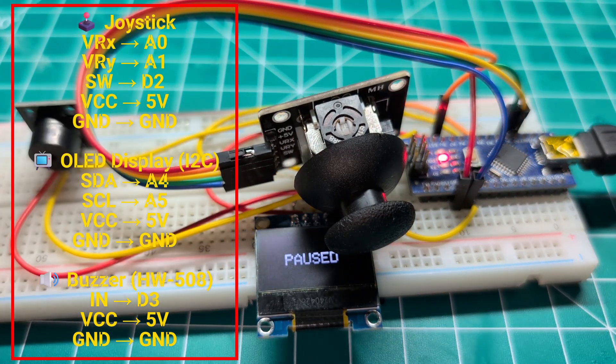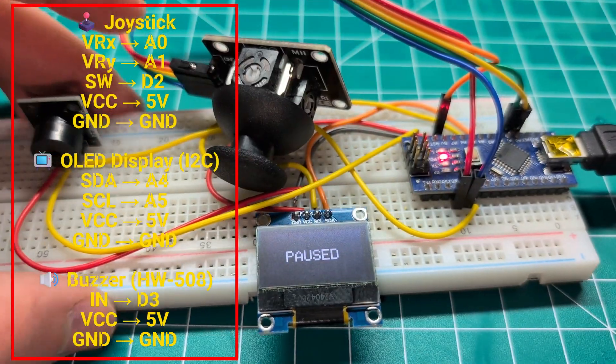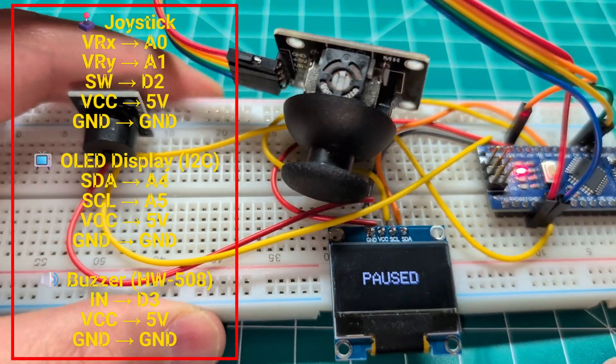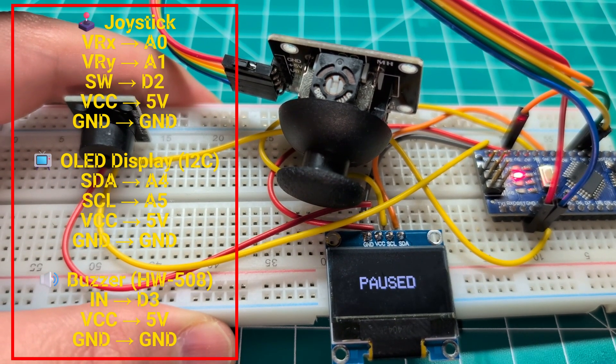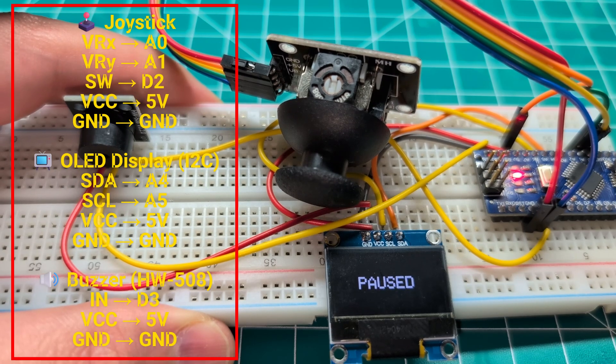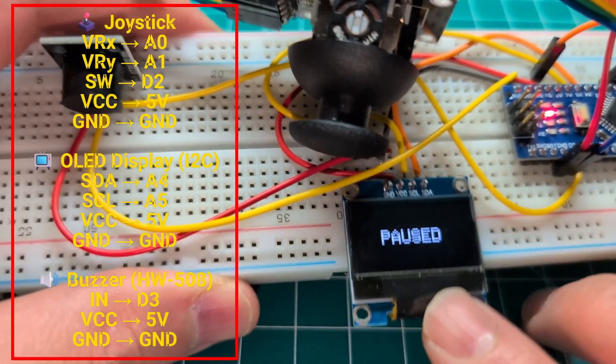Here we have also the OLED screen. So let's look at the wiring quickly. I will leave all of these in the description, and they should show here on the screen so you can easily copy these. But I'm still going to mention it really quick.